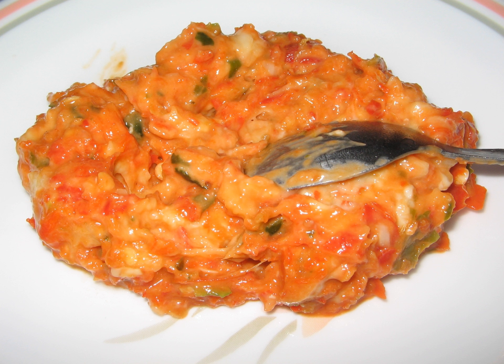Besides its function as a food preservative, fermented tempoyak also serves as a natural food flavoring. The addition of tempoyak into chili paste and curry can add a distinct aroma and savory flavor to the dish.